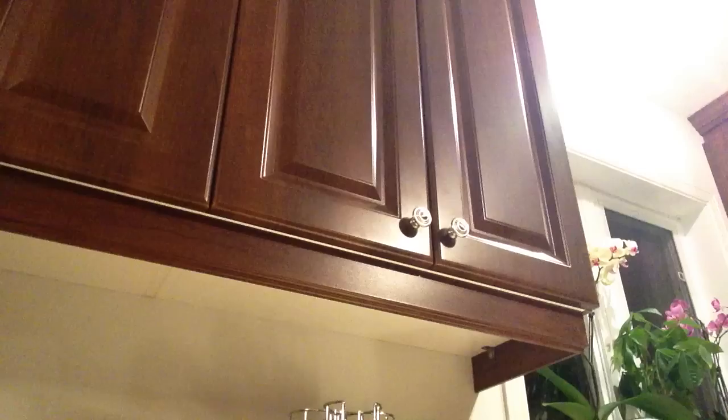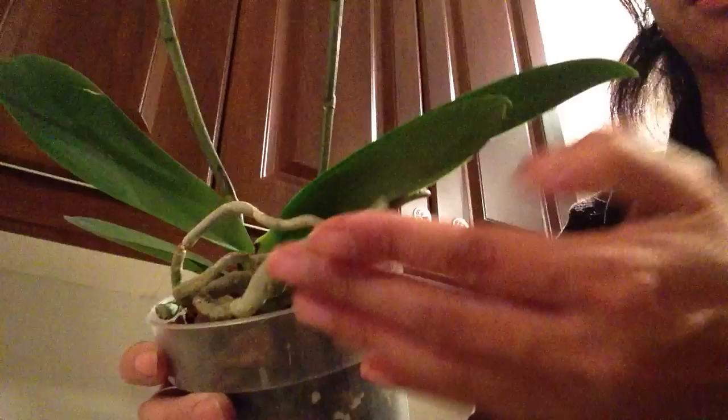This is the one that was in coconut husk, so I repotted her in bark. You can see here all the beautiful aerial roots coming out. Secondary spikes are growing as well. And here's her cute little pot.